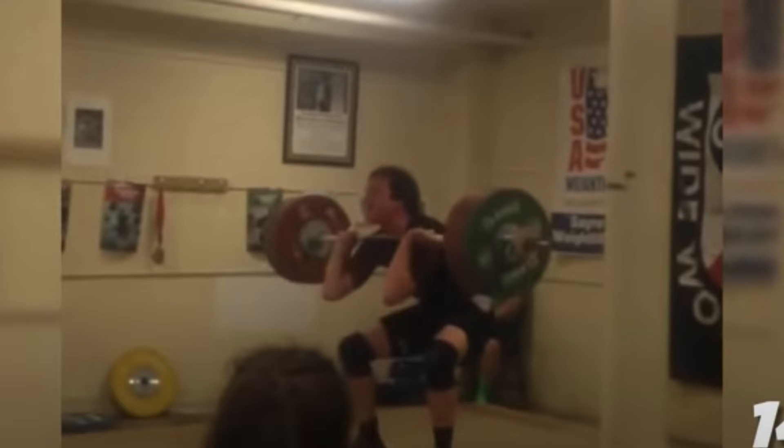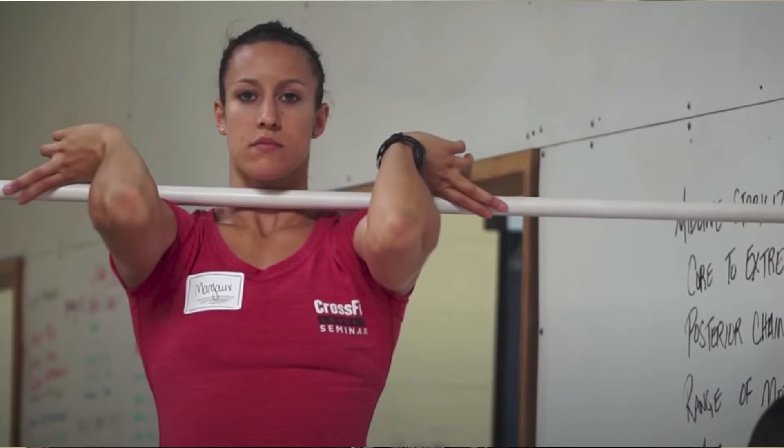If someone is still unable to achieve a good front rack position with weight on the bar and a full grip, we regress down to the fingertips. Ideally in a fingertip front rack position, all four fingers are touching the bar. If they're still unable to do that, we shift down to three or two fingers. However, if you see them get down to one finger, that's when you want to shut that down and switch positions.